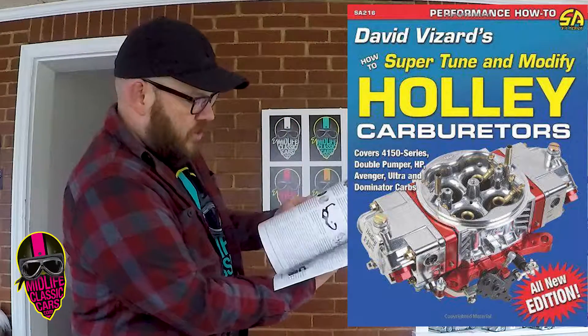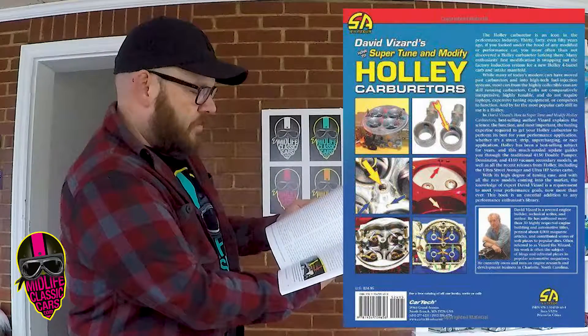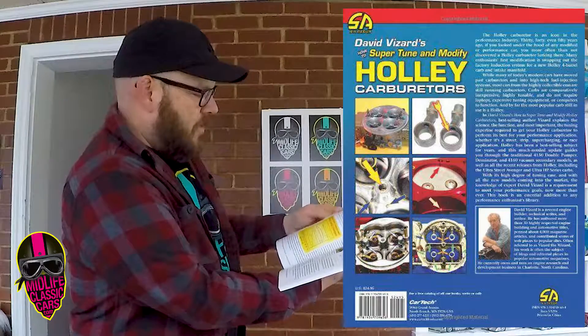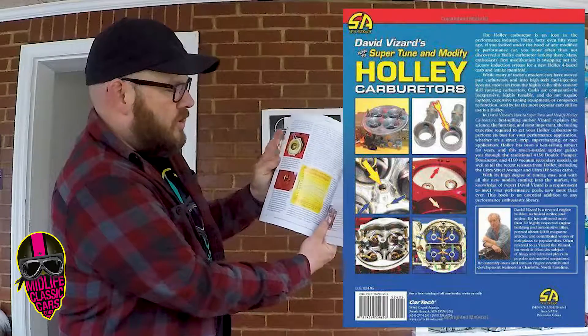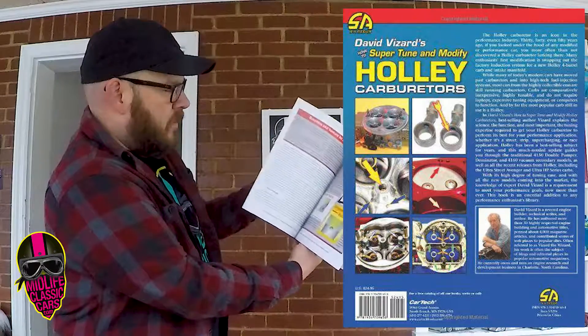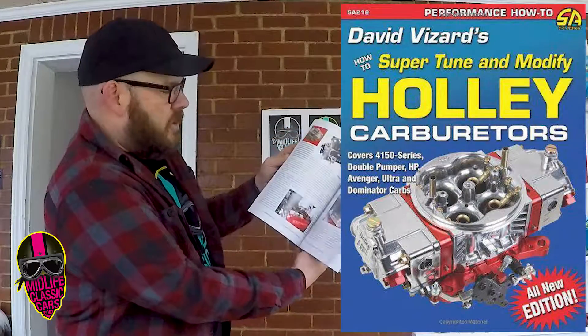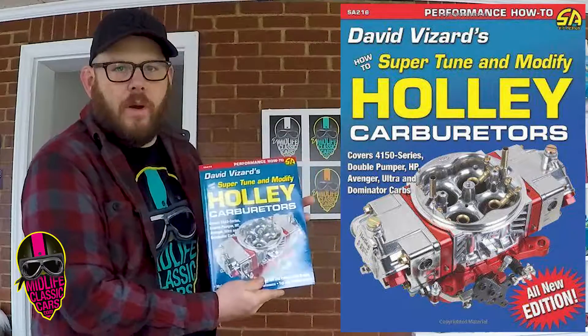There are tons of color photos on the inside. It talks about different filters to use, different jets, and what type of outcomes you should expect using the different jets. He's got different flow charts, and a lot of this covers working with spacers. There are all types of tips and tricks that David Vizard has learned throughout the years on tuning Holley carburetors.